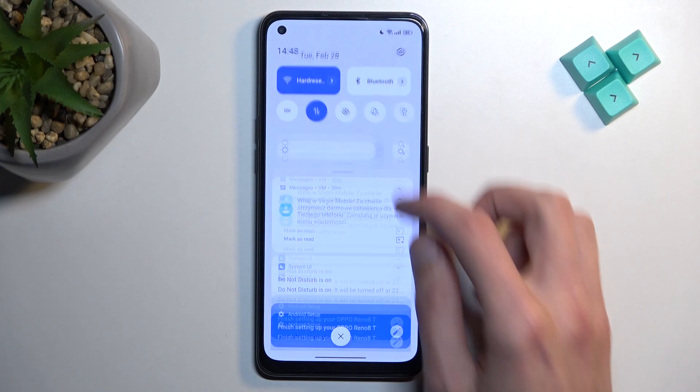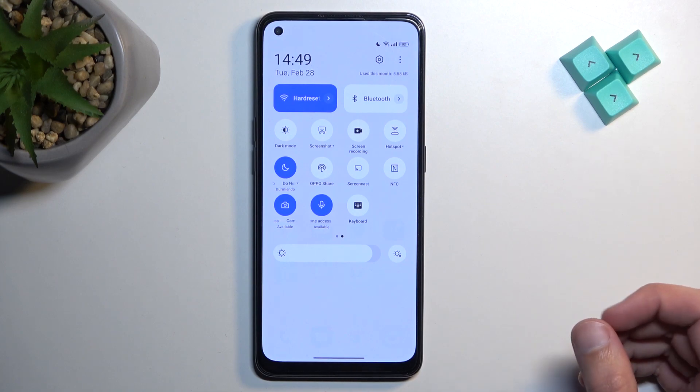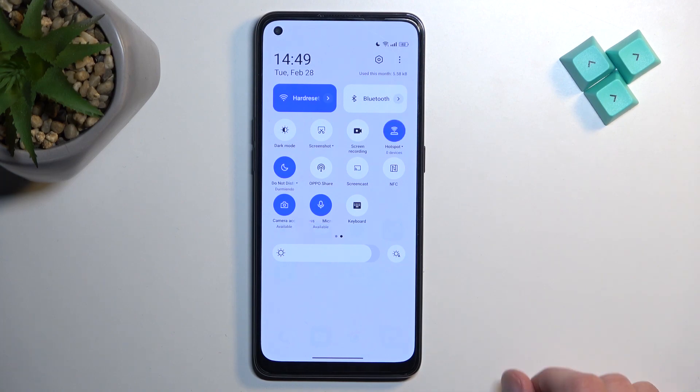And from there you can turn it on by tapping on the toggle. Now by default once we edited the settings it enabled it automatically, but obviously later on you can just simply tap on the toggle yourself to turn it on and off whenever you need to.